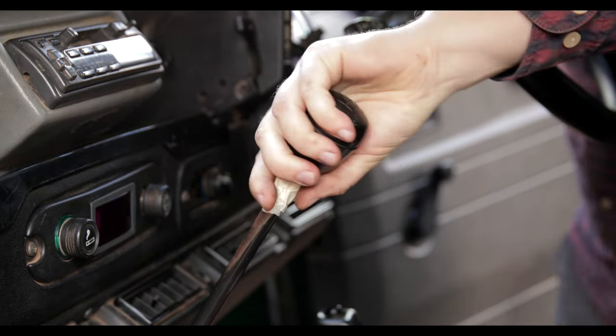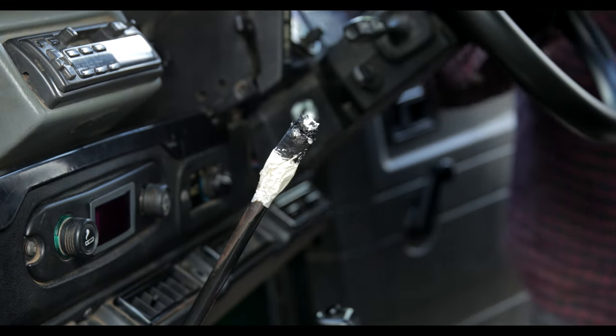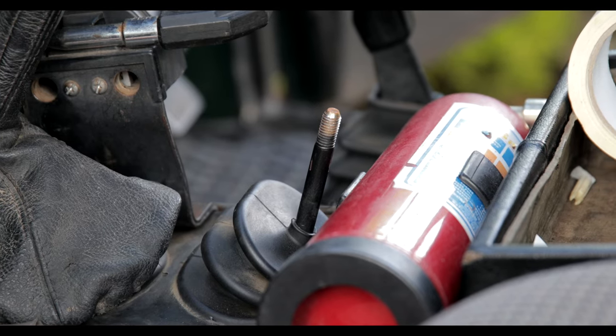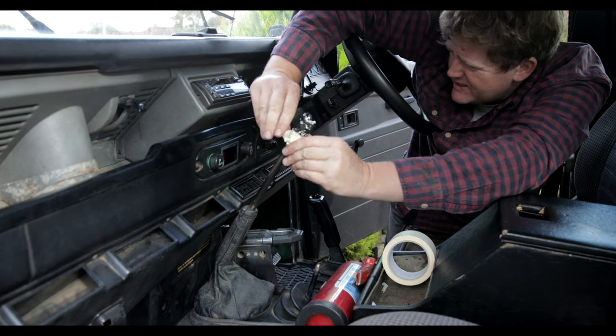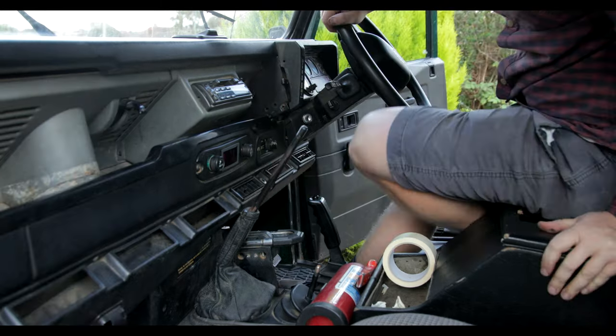Now that is totally unsafe and pretty much unacceptable, but this is what Land Rovers turn into if you don't look after them, or look after them badly. But thankfully it's a really easy fix and not expensive at all — unless you get the billet aluminium ones. Cha-ching!